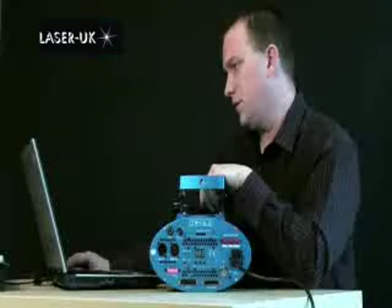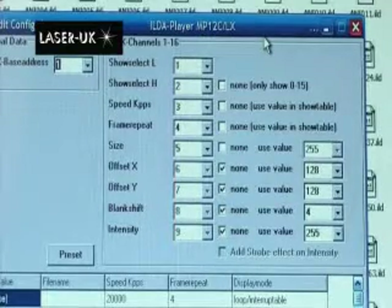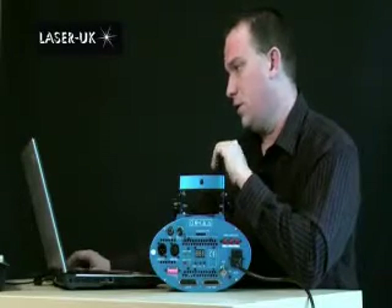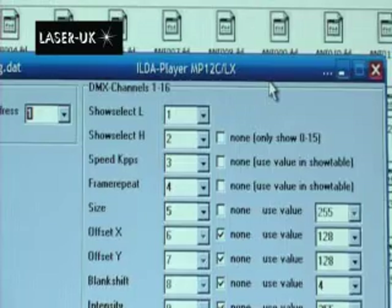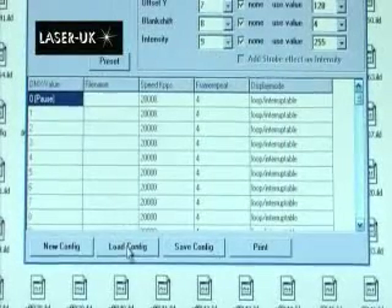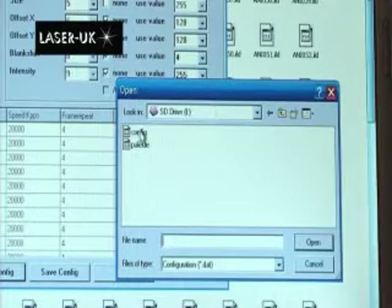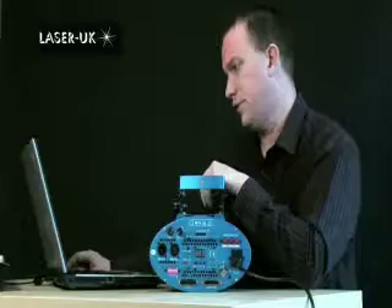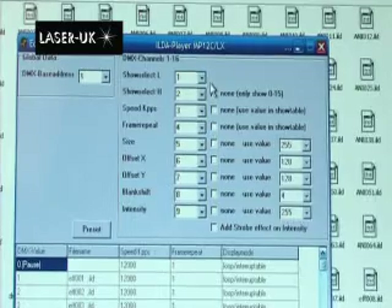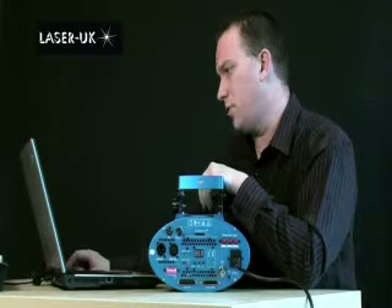You will then get the config.dat editor on screen. We'll get into this more later on, but for now we're going to use the very basic settings. You'll see some drop-down menus and tick boxes at the top where it says DMX channels. At the bottom of the screen, go to the 'load config' button — it will bring up a menu. Select the file 'config' — this is the only file the laser will recognize, so we need to load this one. We're then going to set up the channels in the top right corner where it says DMX channels; you'll see a few different drop-down menus and options there.